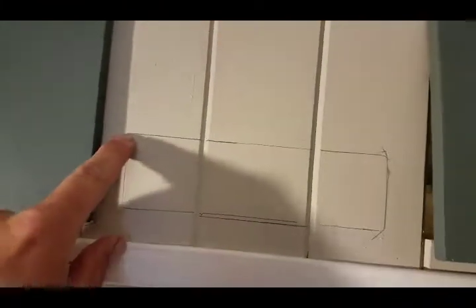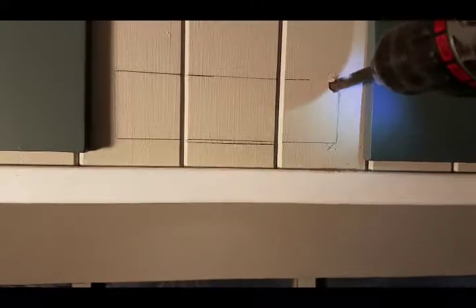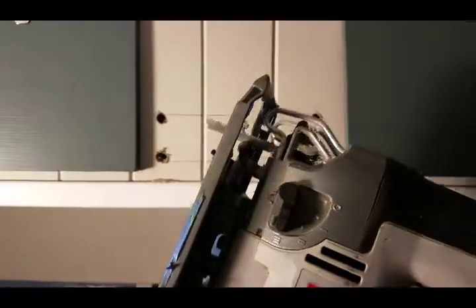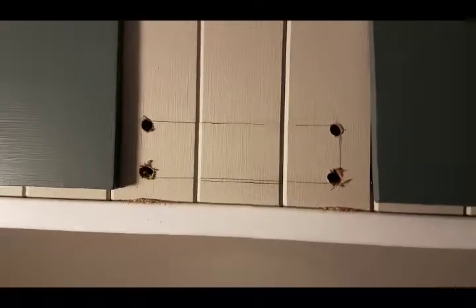So what I'll do is drill all four corners and then get my jigsaw and cut this out, then slide that sleeve in and see how it fits. Four holes drilled. Then I'll take the jigsaw and connect the dots. I might put some masking tape here to protect some of this trim, but I'll end up probably doing touch-up paint anyway.